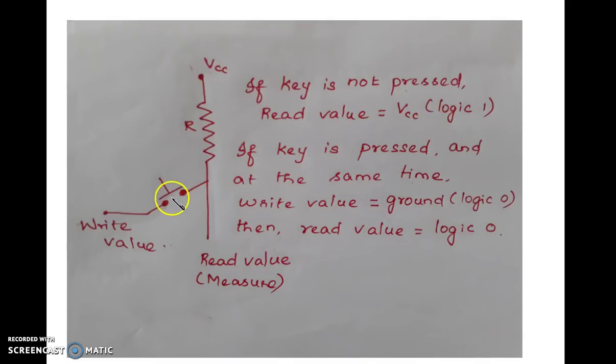If you press the key, at the same time if you fix a ground at the right side, that is this point is grounded, and if we measure the voltage here, this VCC will be dropped and the measured value will be ground, that is logic 0. So the key point in keypad interfacing is: if the key is pressed and at the same time the right value is equal to ground, then the read value is equal to logic 0. This is the idea to understand whether the key is pressed or not.